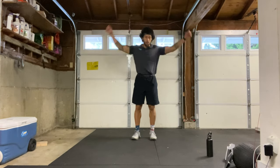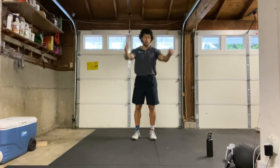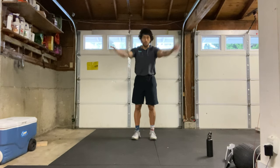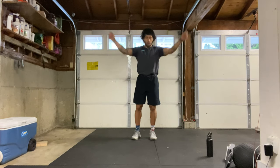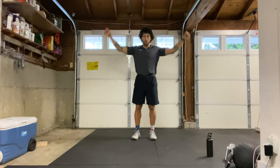In today's workout, we'll have full body with a focus on lower body and core. We'll be doing strength exercises for a certain amount of reps and then our conditioning exercises for a set amount of time. Now let's go backwards with those arm circles — nice big arm circles backwards, trying to get as much range of motion as you can here.